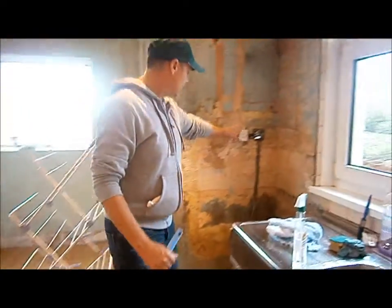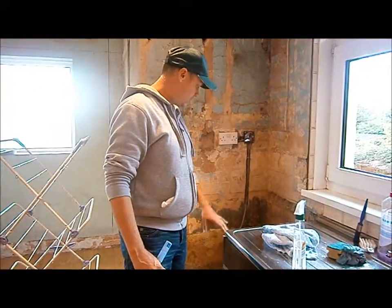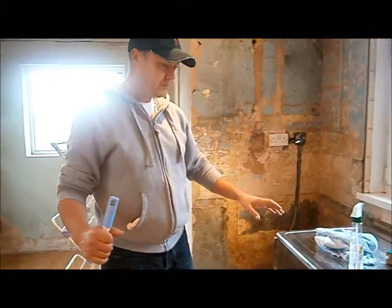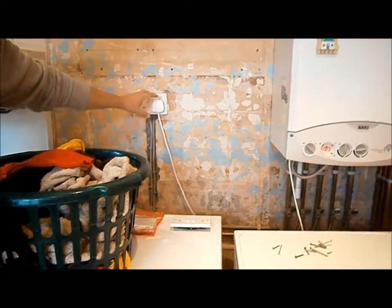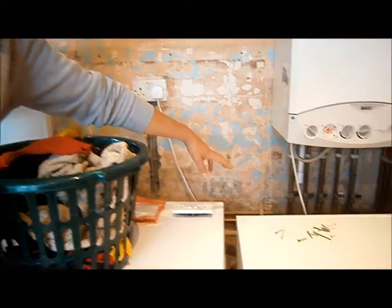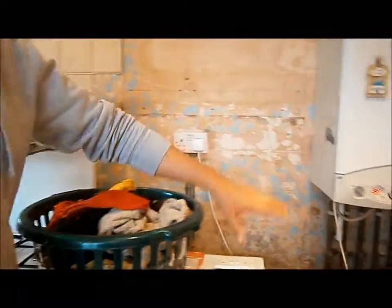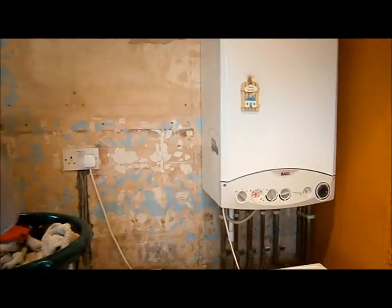We've got some electrics here. This is going to be a new double plug, and that's going to be an isolated switch there for the washing machine. We've got a new double plug there, and we've taken the spur off that. Down the bottom there is going to be a triple socket — one for the boiler, second one for the dishwasher, and the third one for the hob. That's going to be mounted behind the big cupboard which is going to go there.